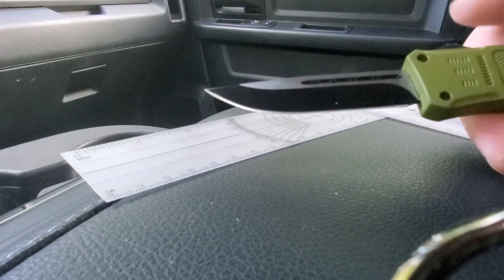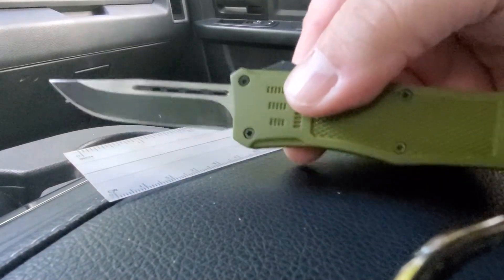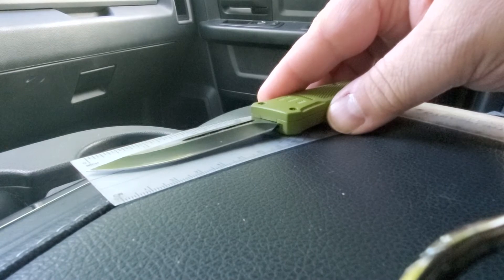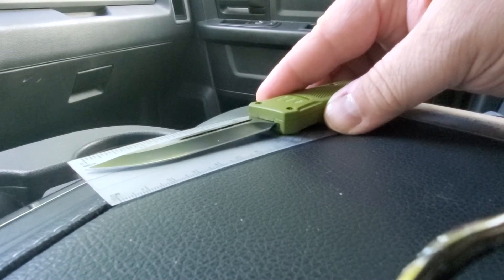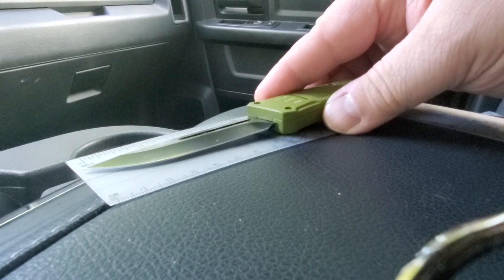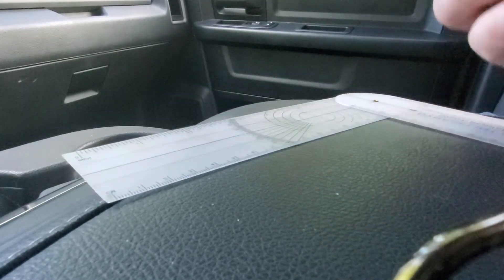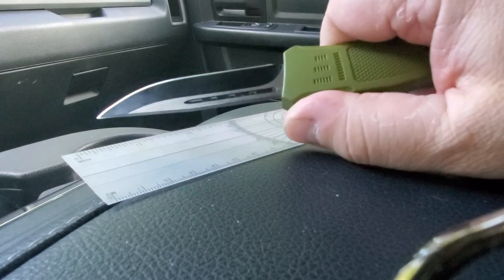I think for 40 bucks it's a really nice knife, and I would buy this again. It's got a three-inch blade, and I always like these knives.